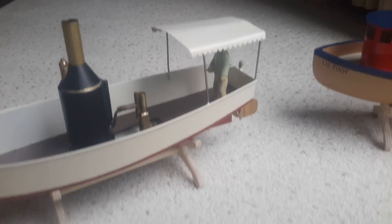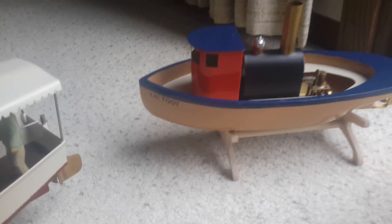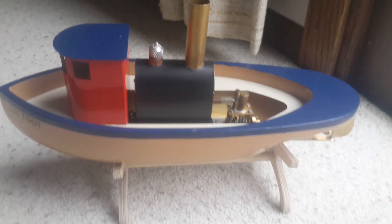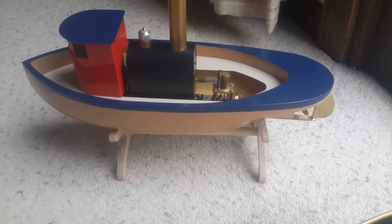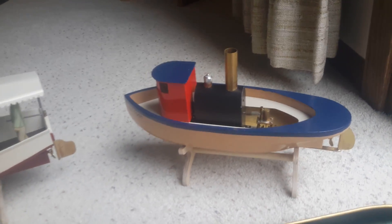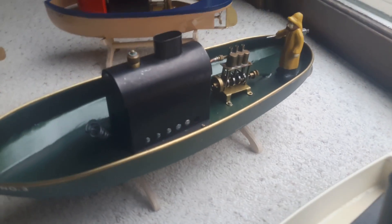The first one shown here is the African Queen. It has a vertical steam boiler and a double-acting engine. The second boat is Little Toot, which is the easiest to build. It has a horizontal boiler and a single cylinder single-acting engine.